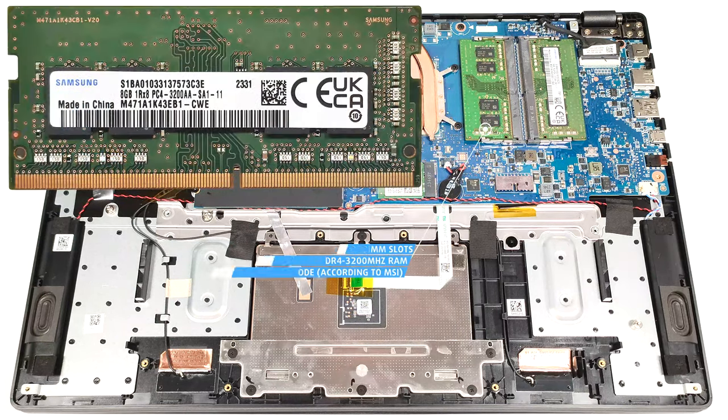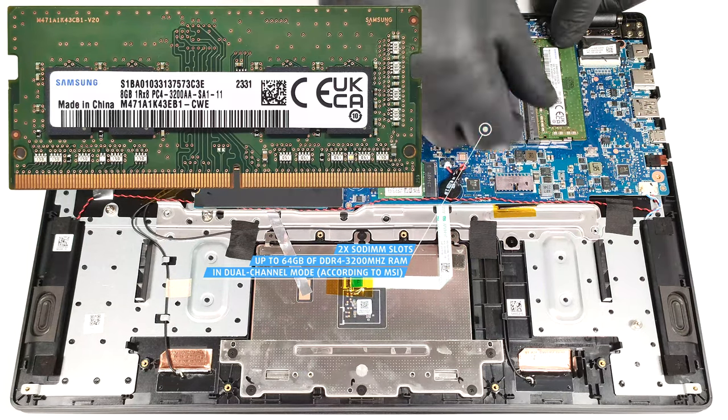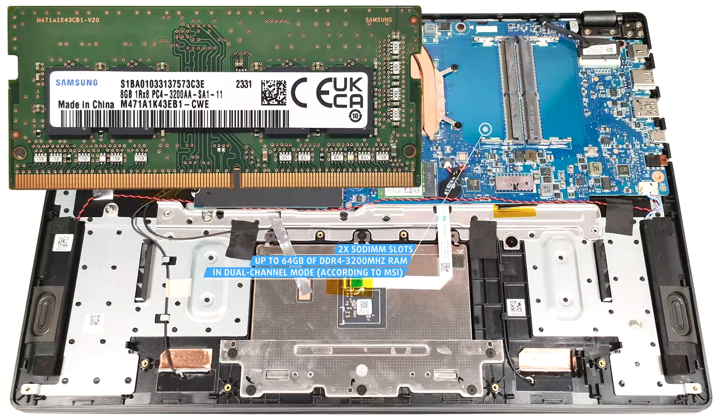According to MSI, the two SODIMMs can handle up to 64 gigabytes of DDR4 3200 megahertz RAM in dual channel mode. However, since the CPU can support up to 96 gigabytes, this laptop likely wouldn't have issues running a larger amount of memory than the official manufacturer's specified limit.